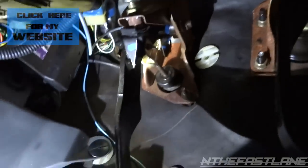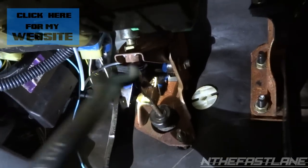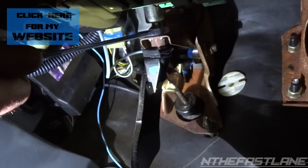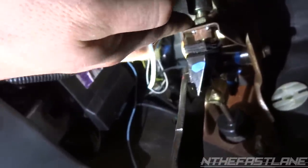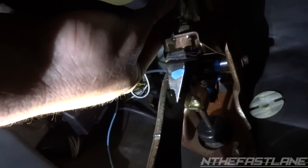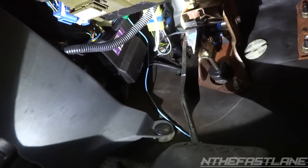We're going to come in here and put it on this sensor right here. You're going to loosen it like that, and then what you're going to want to do is loosen the nut. Back it up, and then you're going to turn this guy back — and that'll give you your clutch pedal adjustment.